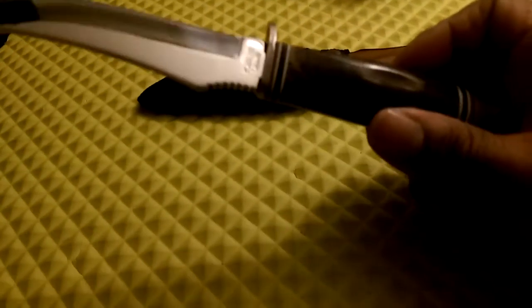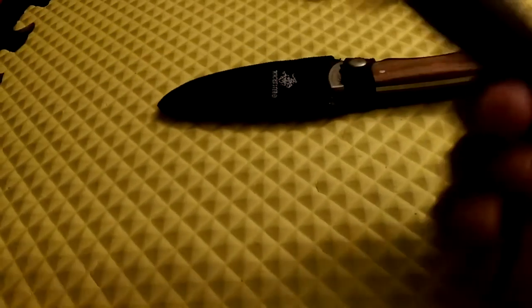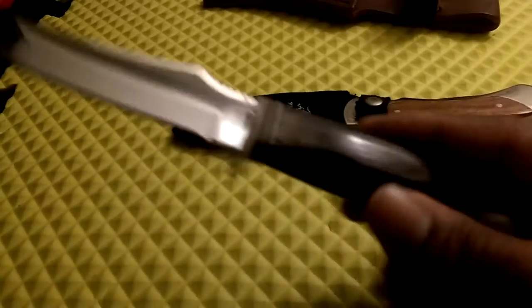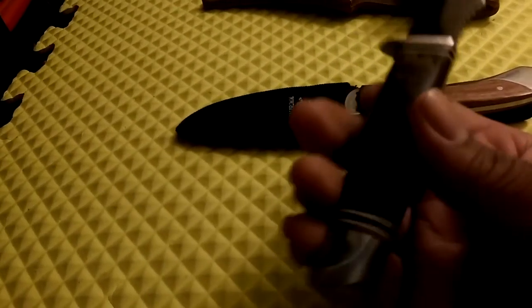It's got a nice wood handle — I believe it's real wood, not pakkawood, though it could be. Either way it feels real good, and like I said I've had it for over 15 years and the wood has held up really well. That's a nice knife and I like it a lot.